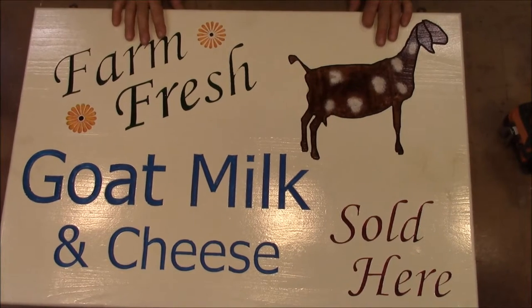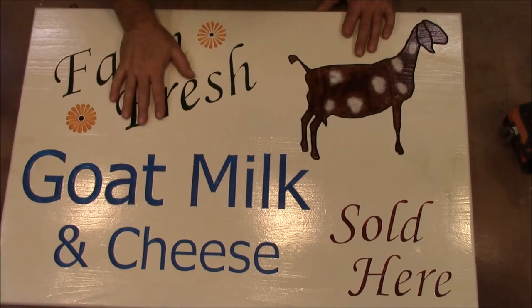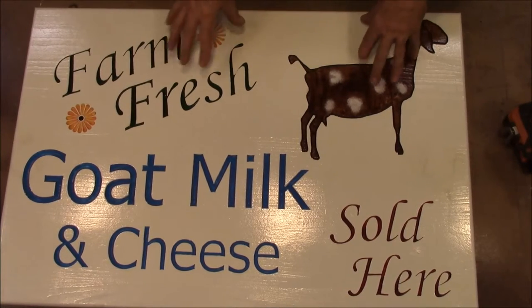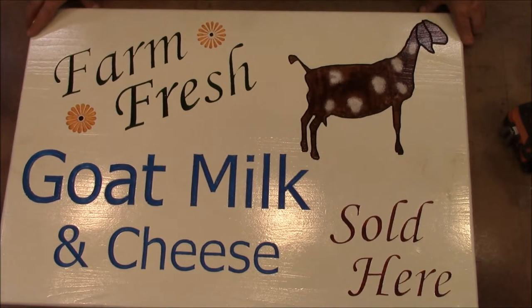This is our project today — just a fun sign for our barn. We got some Nubian goats recently. We've had lots of goats over the years, but these are our first real milk goats. We're not really going to sell milk or cheese or anything, but we thought it'd be fun to have a sign in the barn like you might have put up a hundred years ago if you were going to do that.